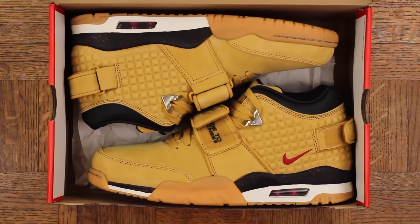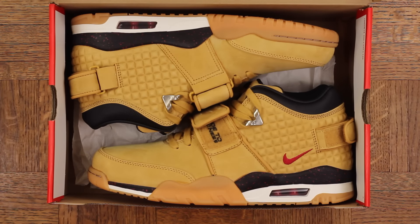Bang bang — the Victor Cruz Nike Air Trainer in the Haystack colorway. Very dope sneaker. It's hard to go wrong with a pair of wheat kicks in the fall or winter. Now I was excited to pick these up, however I'm actually going to return them, and here's why.